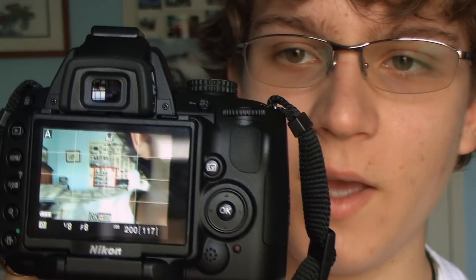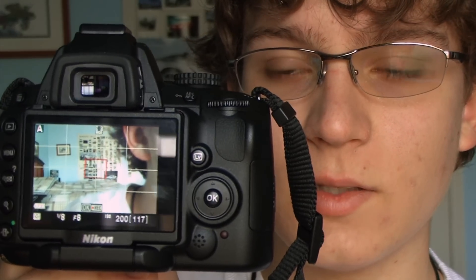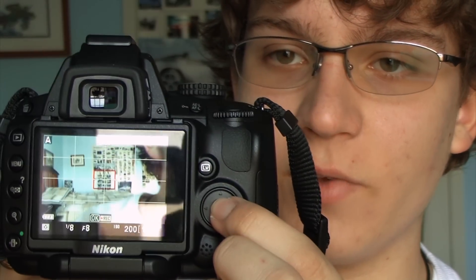That's because the D5000 has live view. And just like the D90, the D5000 can record video — as I've just done, it is now recording video.